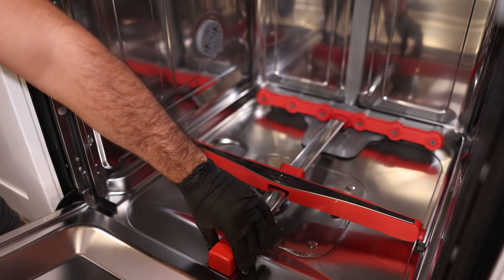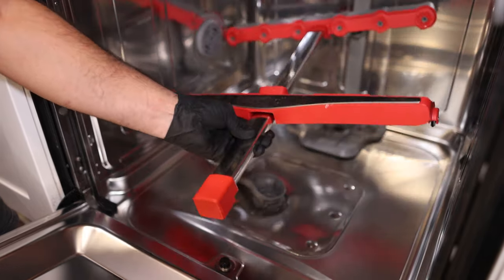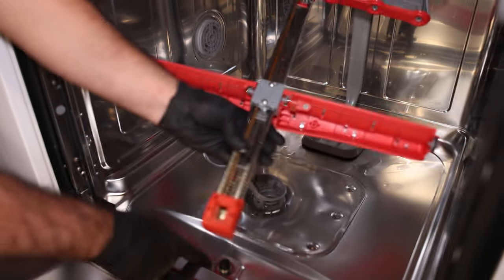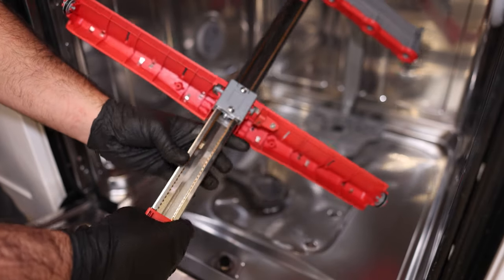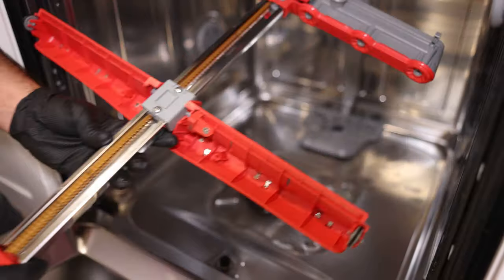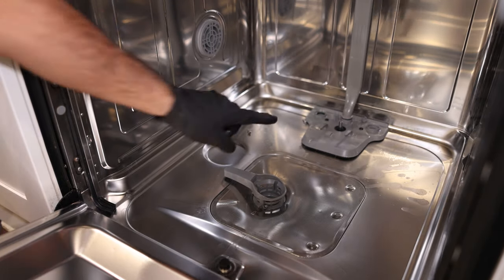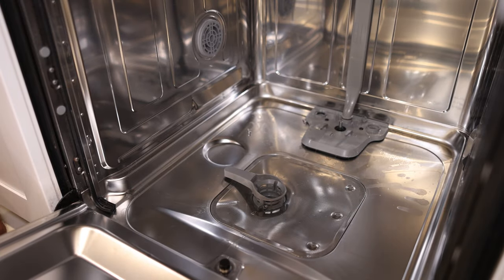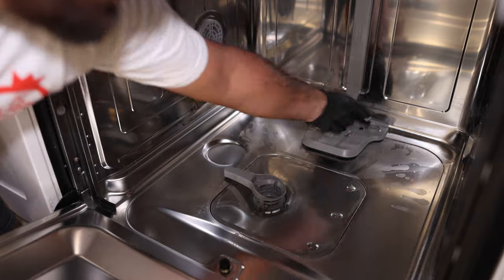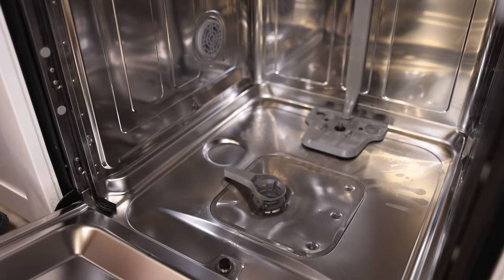Push forward and then come up — see, it has a little connection that hooks right in here. Now you can see that belt-driven system inside — the yellow belt that goes back and forth. That connects into the spray arm motor, which is the little silver tip. Set the assembly aside. Grab the two screws and the two plastic clips — in total you should have four pieces: two screws and two covers.